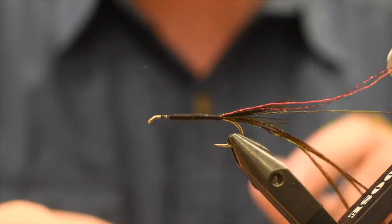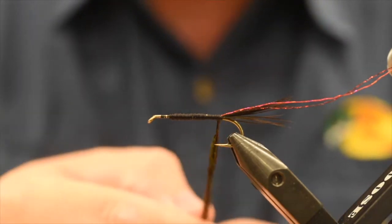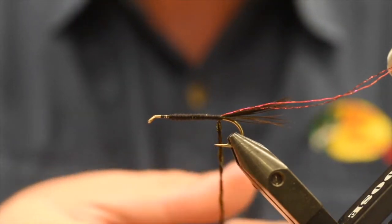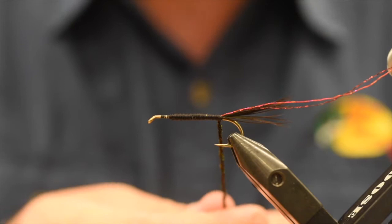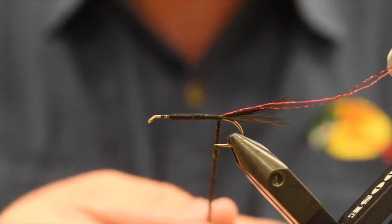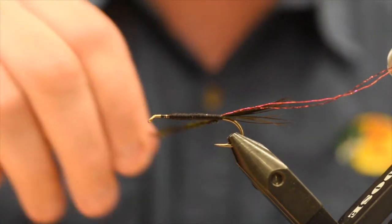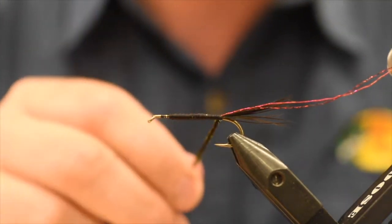Now I'm going to pull my thread back so it's about the same length as these peacock curls, and I'm just going to twist them. Take them to my fingers and twist, twist, twist around that thread. This is going to cord up that peacock curl and keep it nice and tight, kind of strengthen it a little bit. So you get kind of a peacock rope like that.